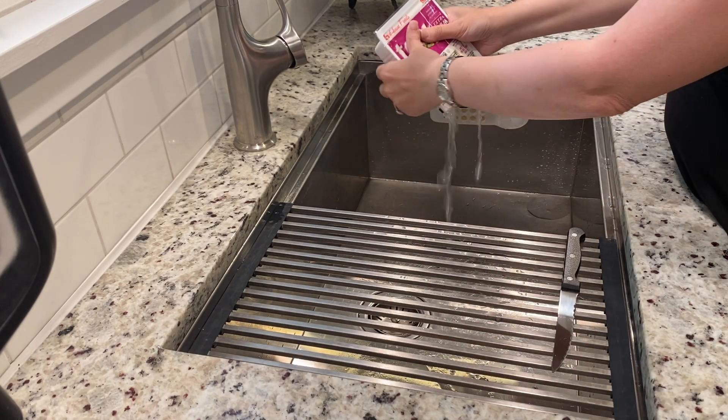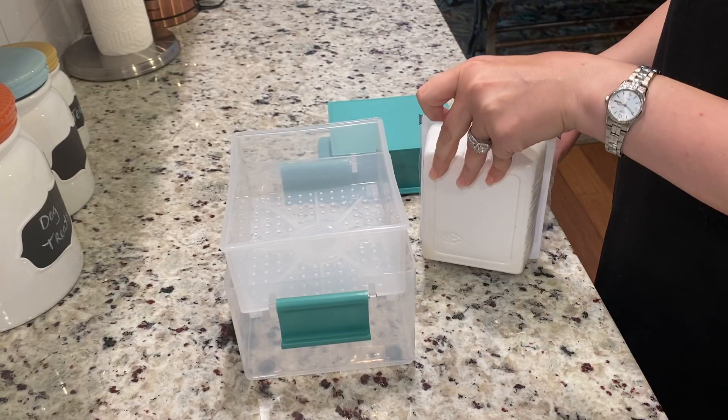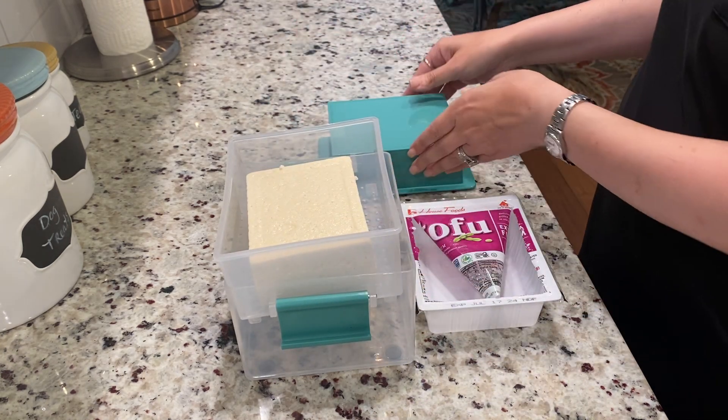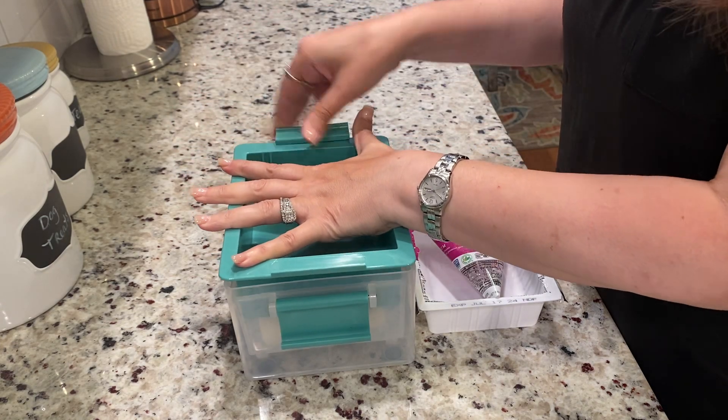You can then rinse it if you want to. Now place the block in the large strainer and onto the spring, then put the lid on top and push down and lock the handles.